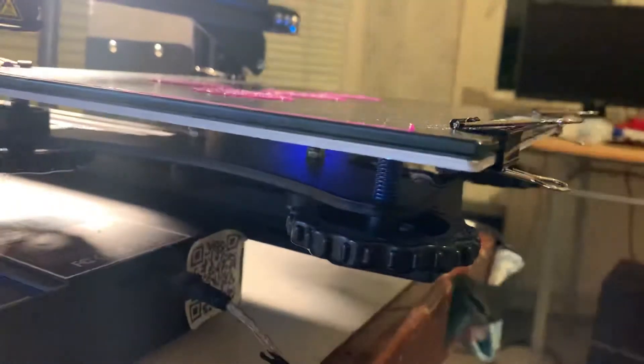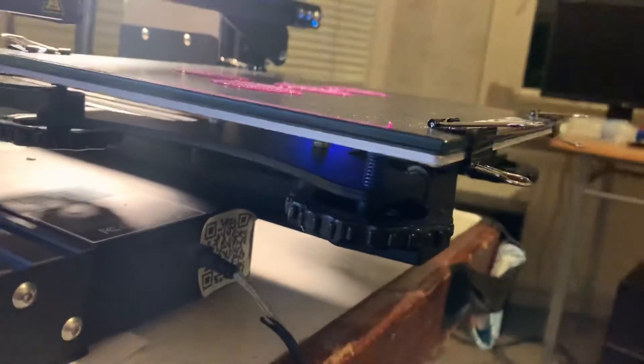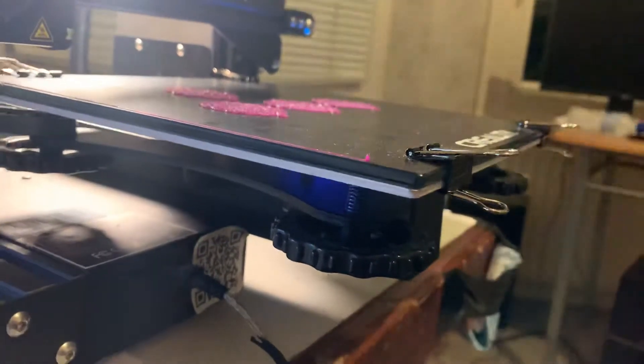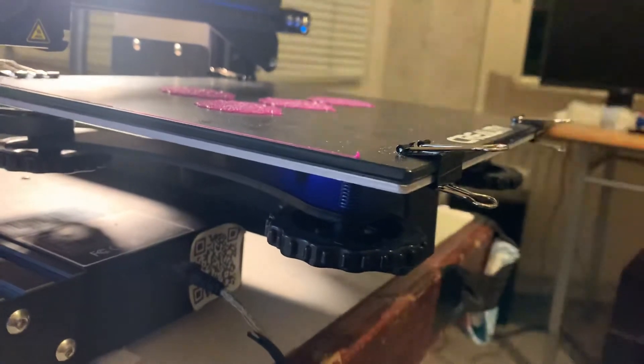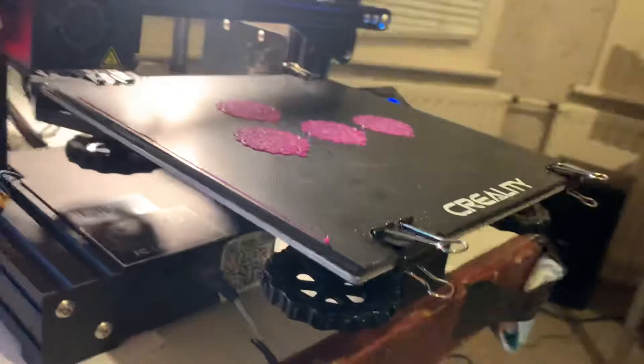The great thing about these springs is that they are quite strong, so you won't see them deforming too quickly. So whilst you're changing the glass bed, it's worthwhile changing these as well.